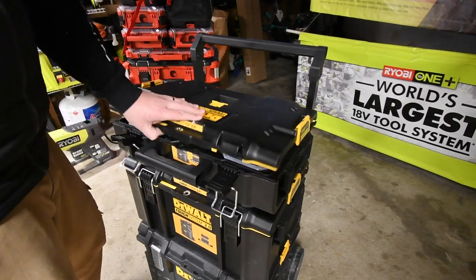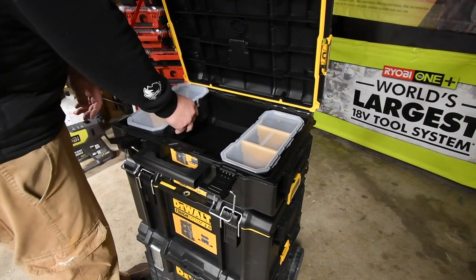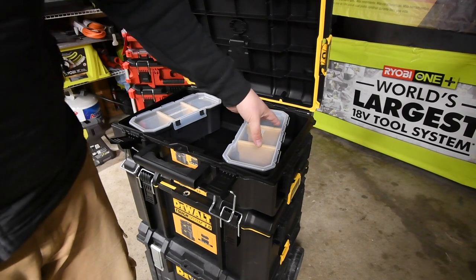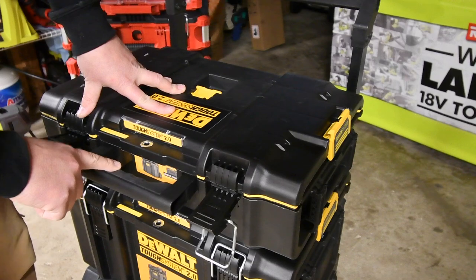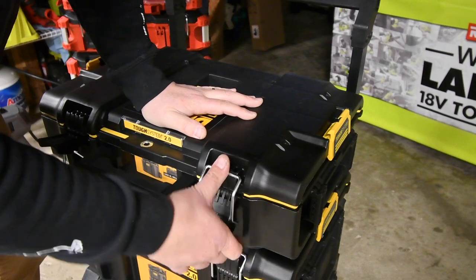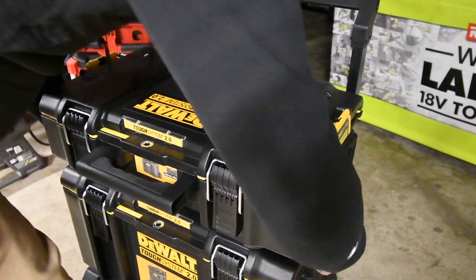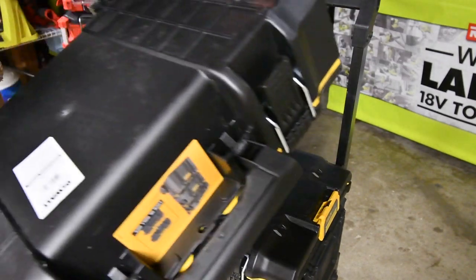Let's take a look at the DeWalt top unit. It comes with two storage containers. One thing I don't like is there isn't a little mold to prevent those from sliding — I don't like that. It does have a metal-reinforced ring for a padlock, and of course it has a handle.